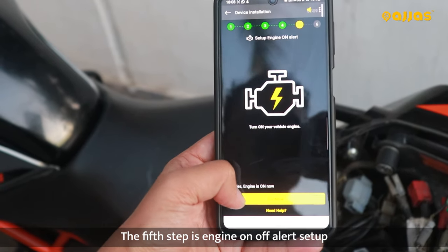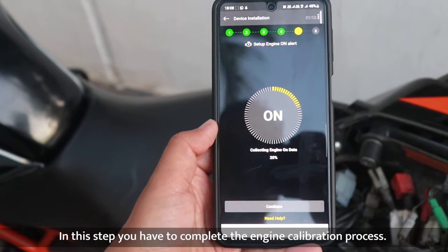Fifth step is Setup Engine On-Off Alert. In this step, you have to process the engine calibration.